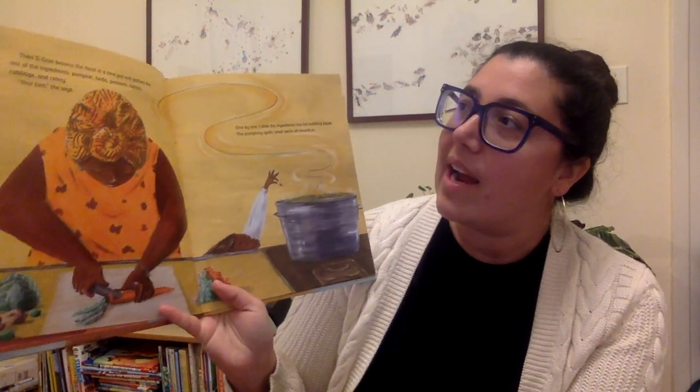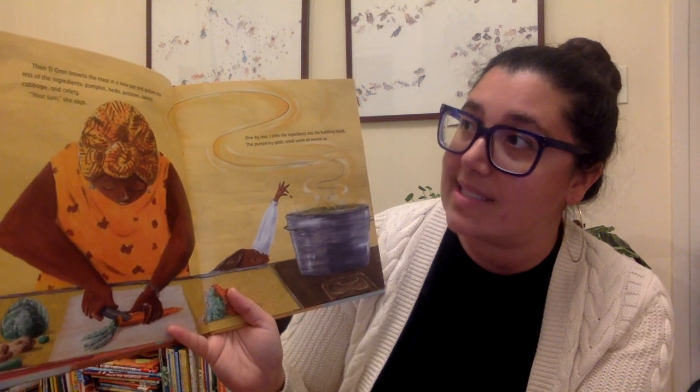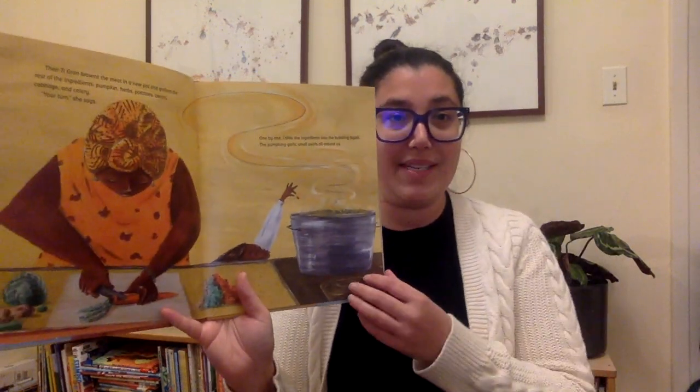Then Tigran browns the meat in a new pot and gathers the rest of the ingredients: pumpkin, herbs, potatoes, carrots, cabbage, and celery. Your turn, she says. One by one, I slide the ingredients into the bubbling liquid. The pumpkin-y garlic smell swirls all around us.